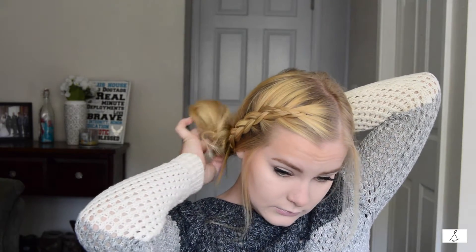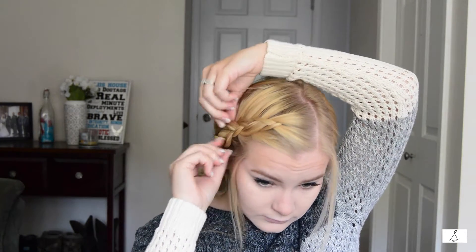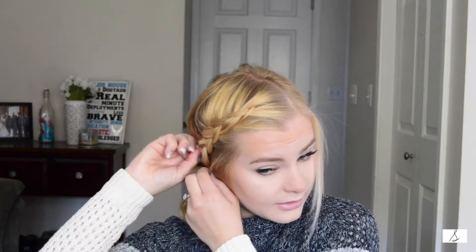I go through and tuck pieces in — super super simple. Then I fluff it up and do the braid. I love having it look kind of messy. You can have it in the back, add bobby pins, do whatever you feel like. This is just my go-to easy messy bun. You can fluff up the braid even more if you want.